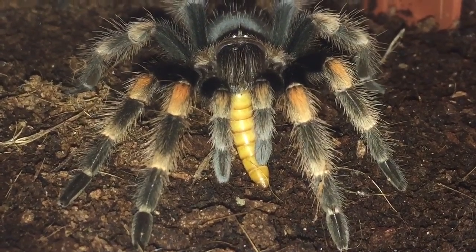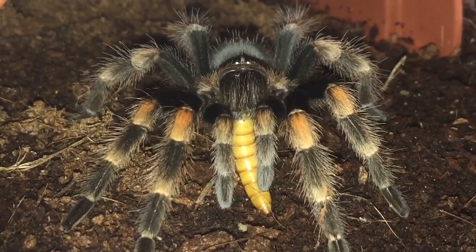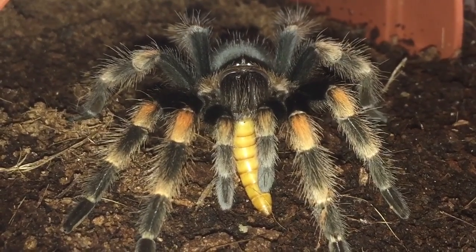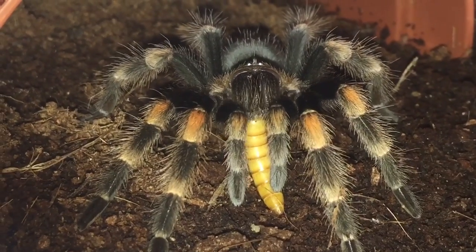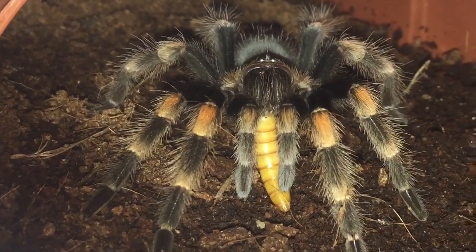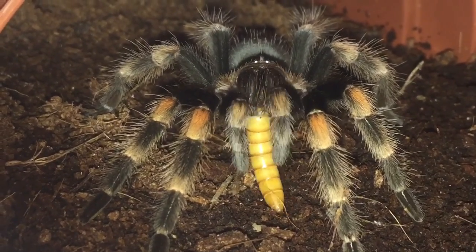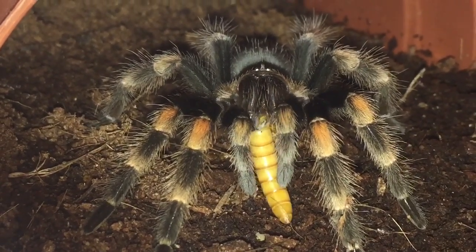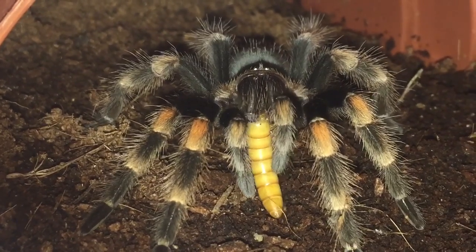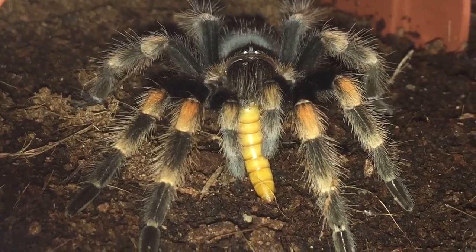He's not a very big boy — he's only probably around about the two to two and a half inch leg span. I'm hoping the next time he moults he'll get rid of the dyskinetic syndrome. He's really enjoying that mealworm, so we'll leave him to enjoy his meal.